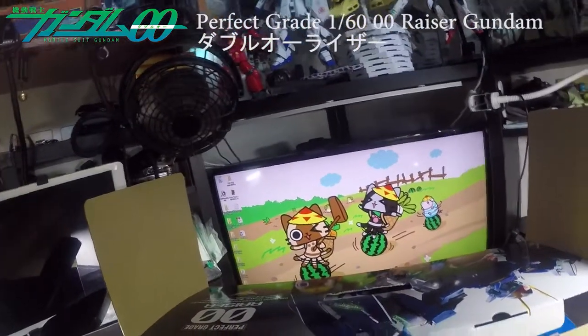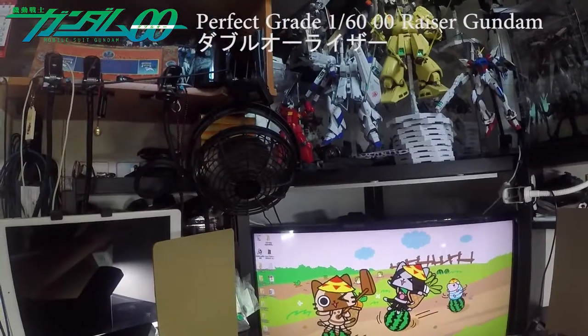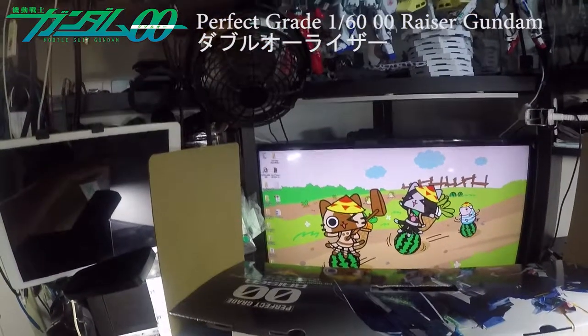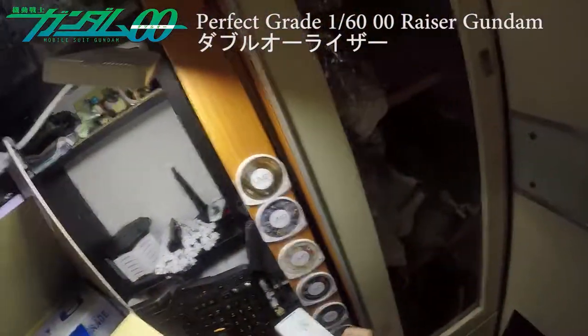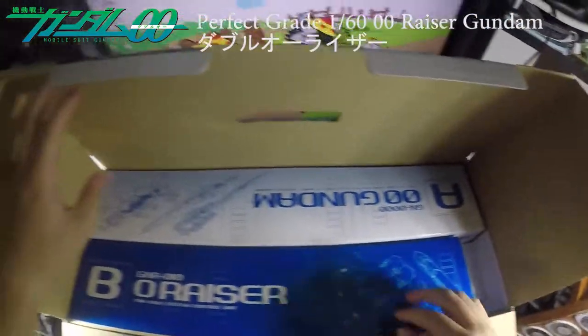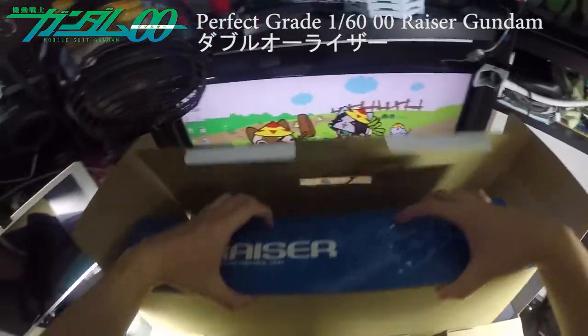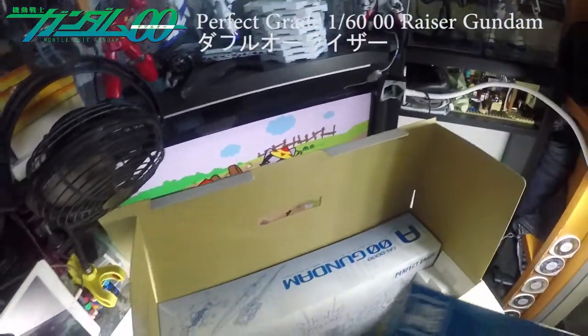The GN drives are right here. Let's have a look — yeah, two GN drives in here. They didn't come with batteries, so it's just the light unit itself. You're gonna need to buy some batteries for that.